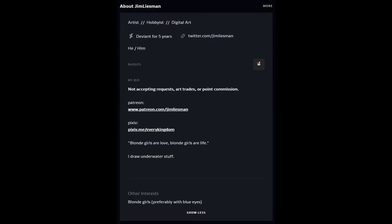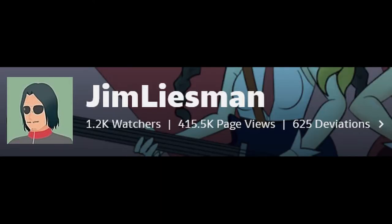Hello, and welcome to DeviantArt Critique. Today, I'll be talking about Jim Leisman. Jim Leisman is an artist that has been around on DeviantArt for five years. He has a fanbase of over a thousand watchers and has published 625 deviations in his gallery. Let's dip our feet into its depths, shall we?